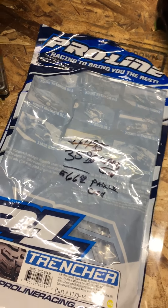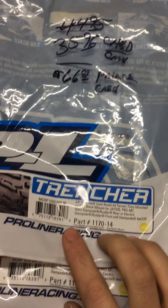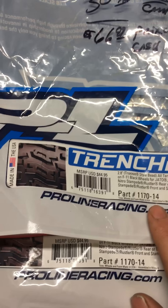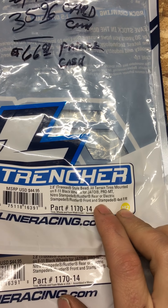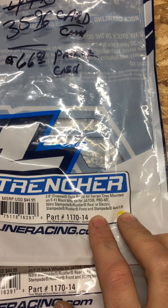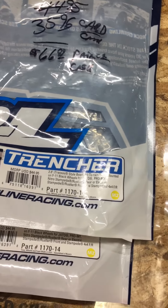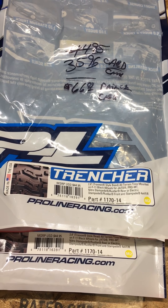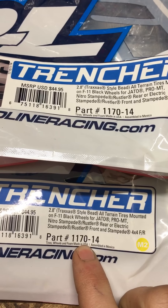Overall these Duratrax Lockups did really good, but I decided to get some Trenchers because I'm a big fan of Trenchers. When you're buying them, pay attention to the offsets — you want to make sure you have the right offset or it won't work. For this you want front and rear Stampede 4x4 offsets. If you get the two-wheel-drive rear offset, I think it's about a half inch difference and it's not going to sit right.